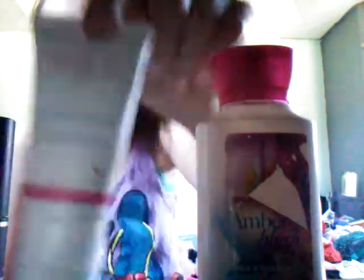So this is what I've used so far. You put this on first, and then put this on. And then you want to blend this with the stuff I just showed you. And then you put your mascara on. Then you put your eyeshadow on.